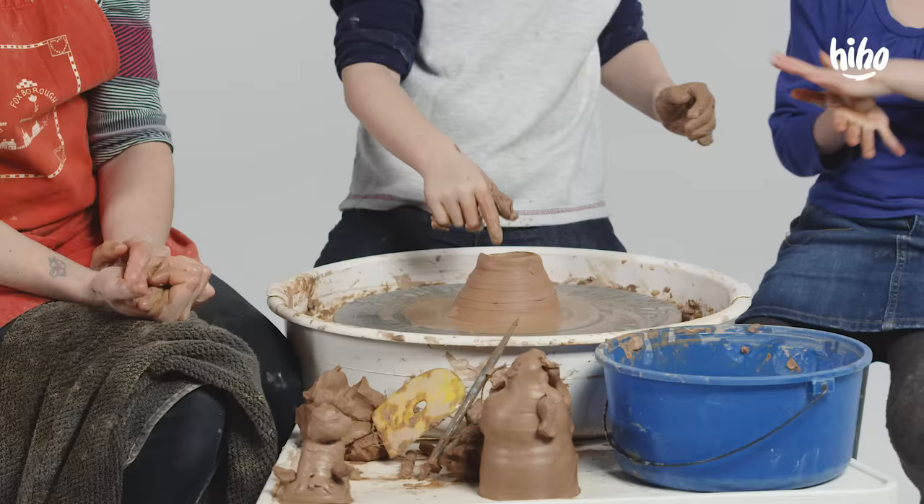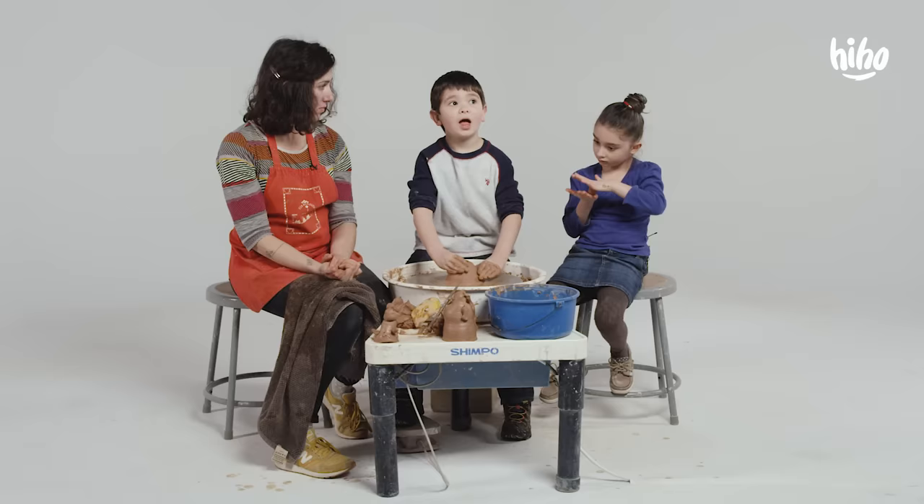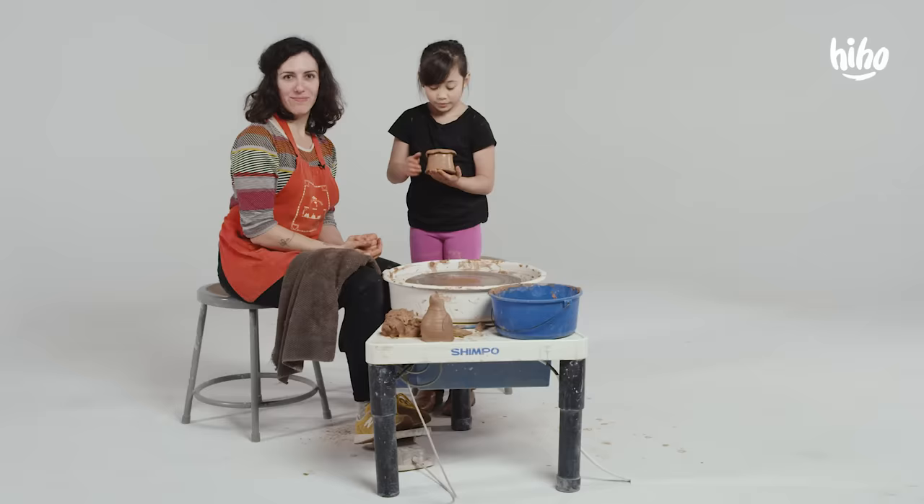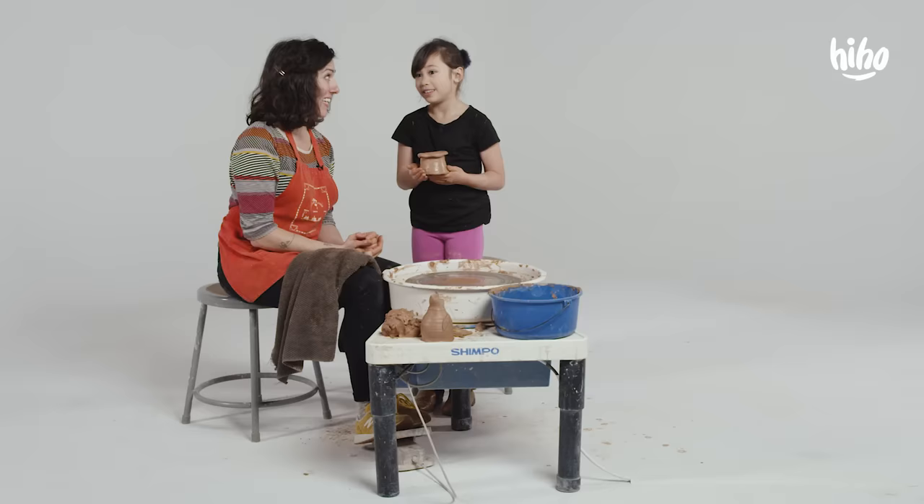That's awesome. Thank you. I'm gonna draw Legos on it and my name so that nobody, like Helena over here, wants to steal it. What are you gonna drink out of it? Chocolate milk. Now do I go put this in the oven? Yep. Heat it up for how long? For two days — it takes one day for it to heat up and then one day for it to cool back down.